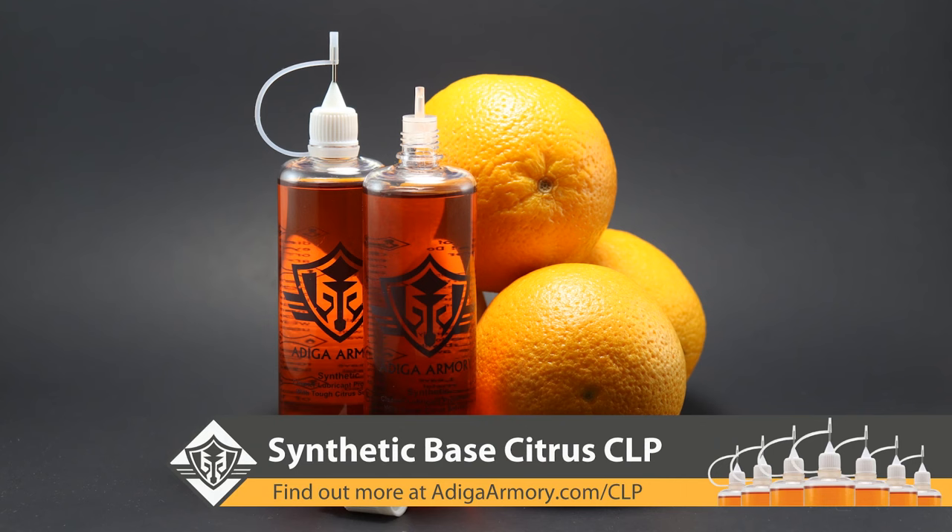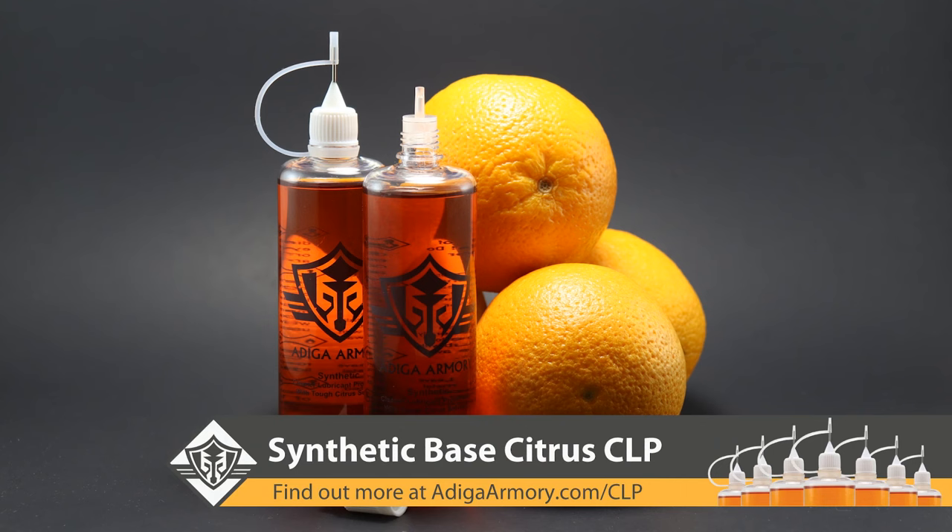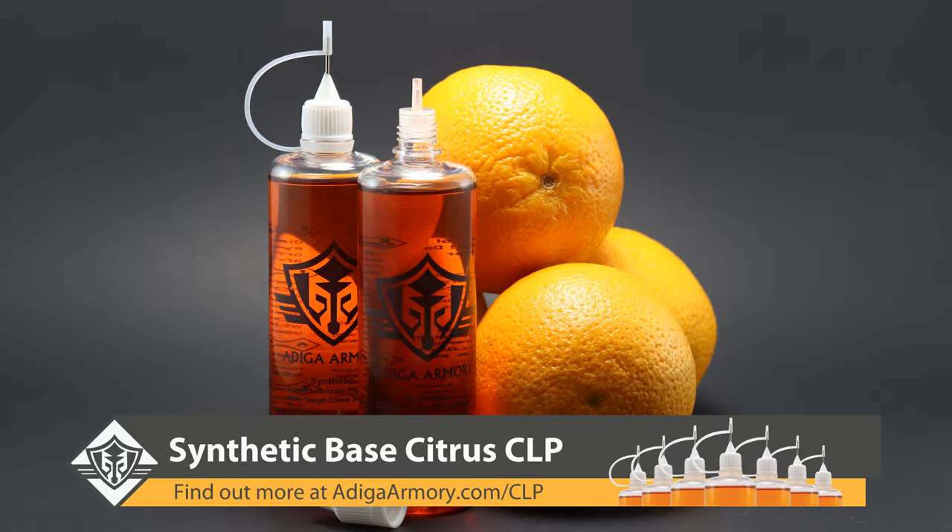Before we start, please remember to give us a thumbs up and subscribe if you haven't already, and visit us at AtticaArmory.com to check out our top shelf, citrus powered, synthetic CLP. Now let's get to it.